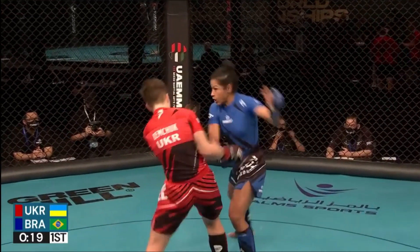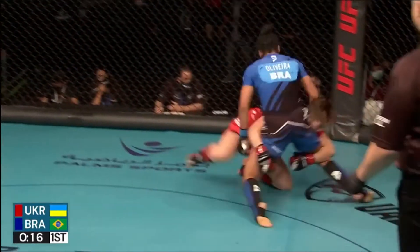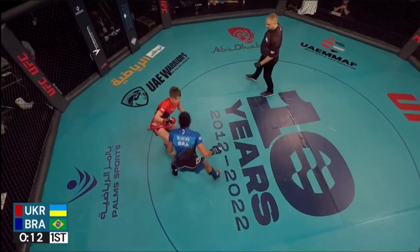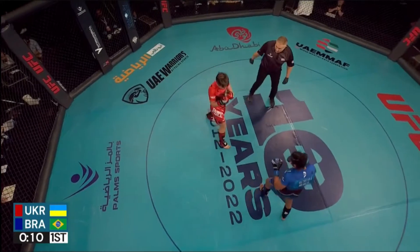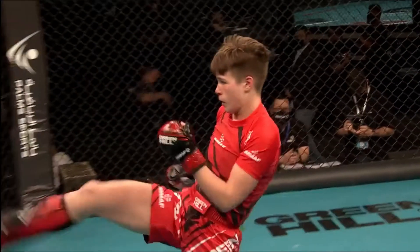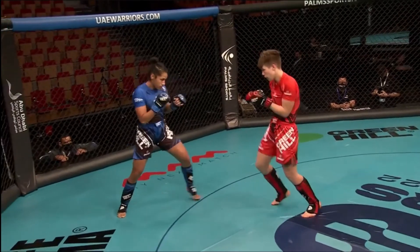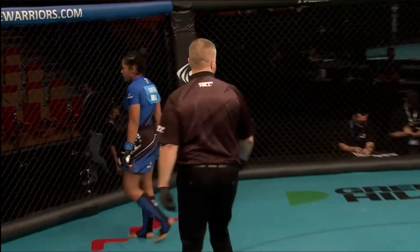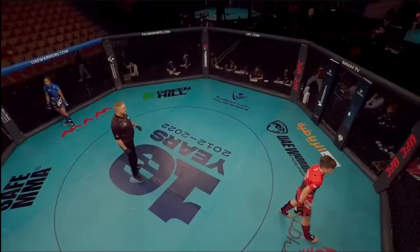Demchuk could start to employ that right hook to try and deter the sideways motion. She can opt for the double leg here — gets sprawled. Immediately Oliveira separates. Doesn't want any part of the ground game, and that's a smart play. She did a great job on the feet. Great first round from Brazil and Ukraine.